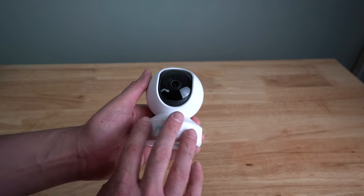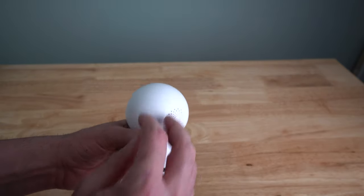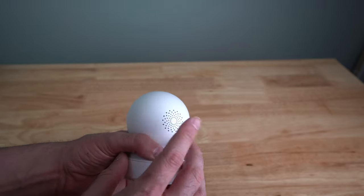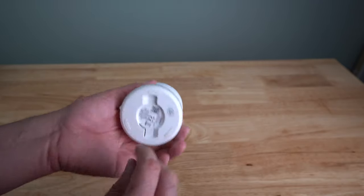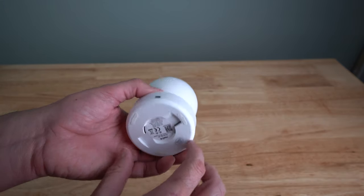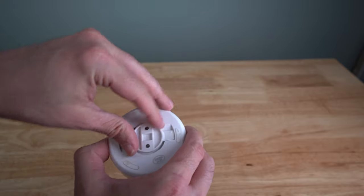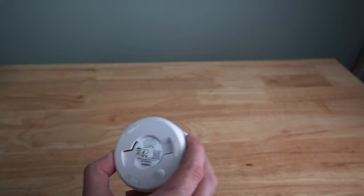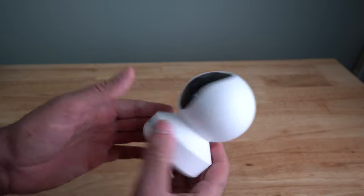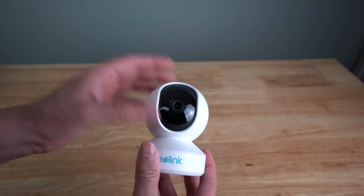Here's the actual camera. It has a plastic base and camera mount all around. The speaker and microphone are on the back. There's the power cable port, and the mount I mentioned — you simply slot it in, rotate the camera, and it locks into place. It also has rubber feet so you can set it on a table.